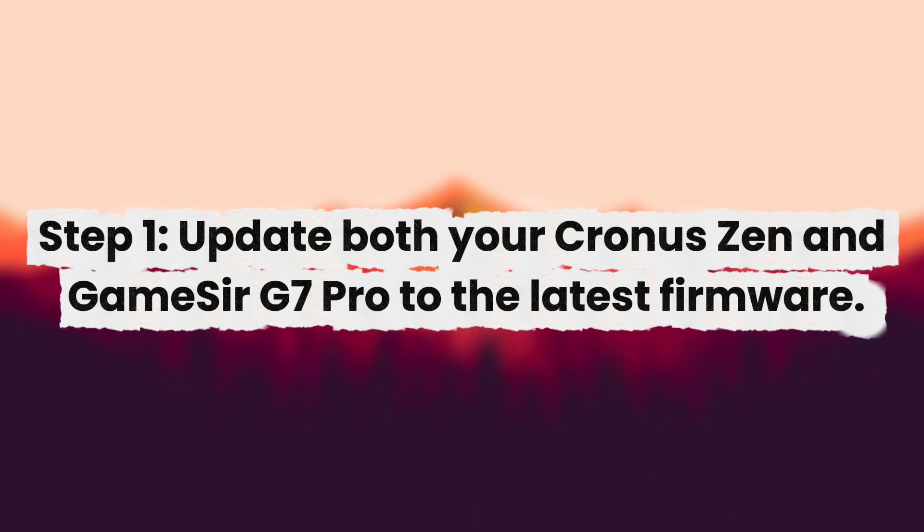Step 1: Update both your Chronos Xen and Gamester G7 Pro to the latest firmware.